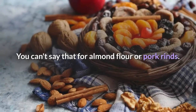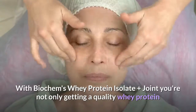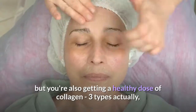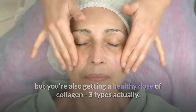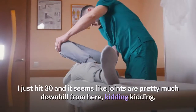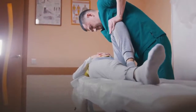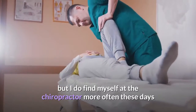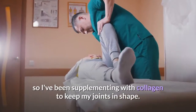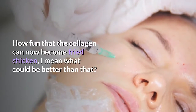You can't say that for almond flour or pork rinds. With Biochem's whey protein isolate plus joint, you're not only getting a quality whey protein but you're also getting a healthy dose of collagen — three types actually — which support joint comfort, flexibility, and mobility. I just hit 30 and joints seem pretty much downhill from here, kidding, but I do find myself at the chiropractor more often these days so I've been supplementing with collagen to keep my joints in shape. How fun that the collagen can now become fried chicken — what could be better than that!